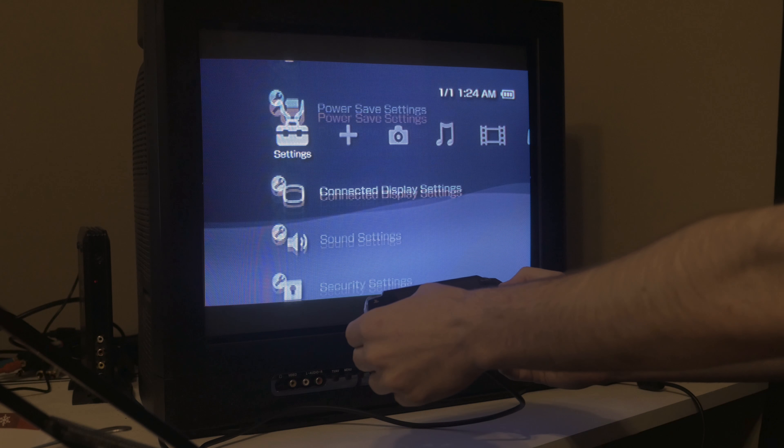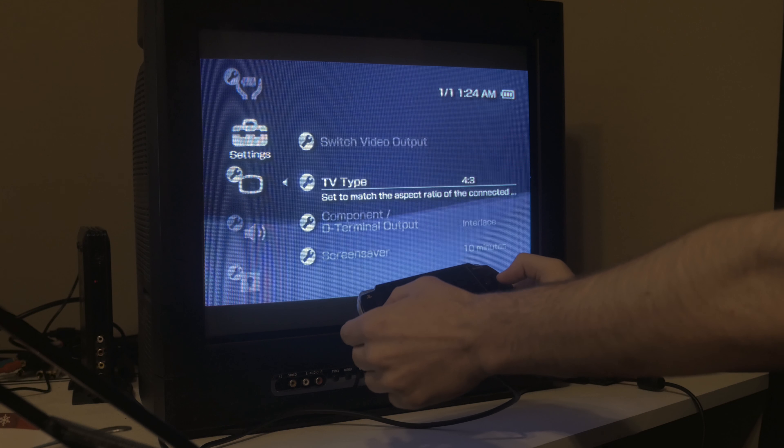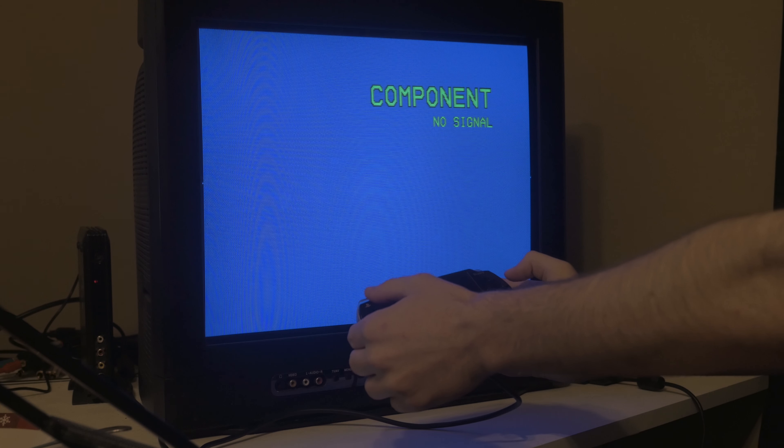Let's try it in progressive mode. Okay, progressive mode doesn't work on my TV.